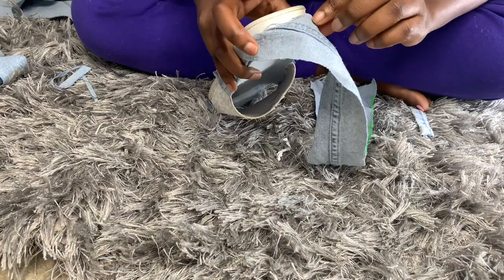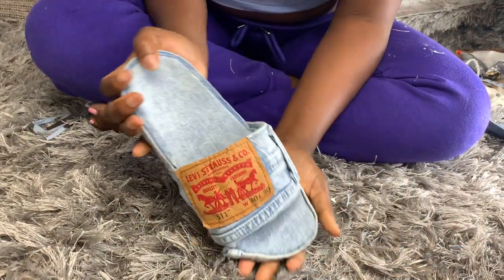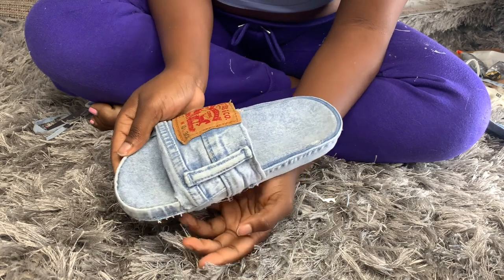This is more of like a tuck and fold type of thing. And this is what it's going to look like — that's the first shoe that I finished! Looks so cute y'all. Don't forget to like, comment, and subscribe.